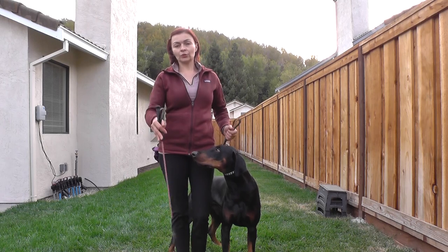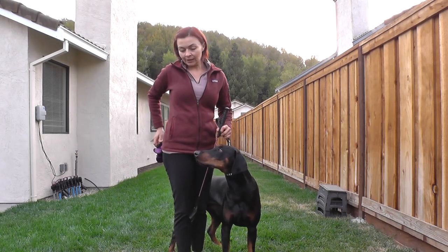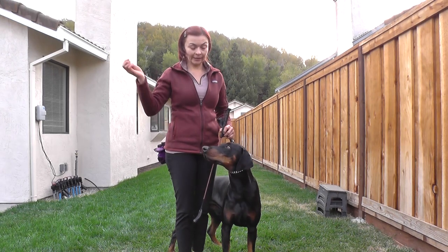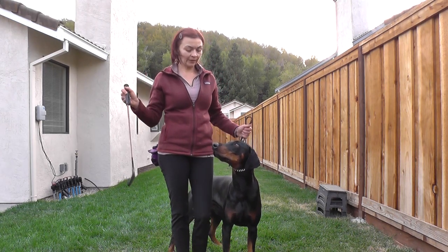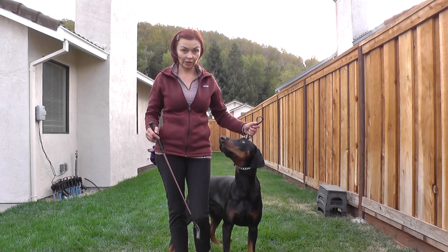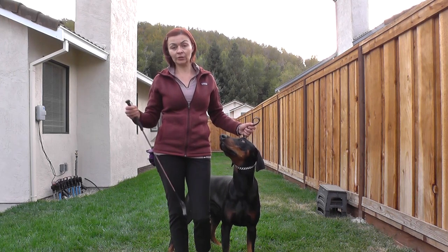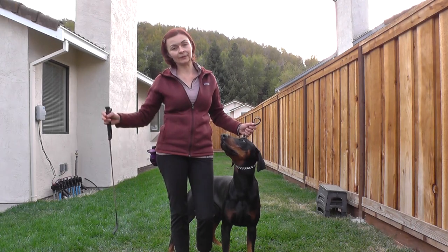What I do is hold a treat in one hand and the crop in the other. I watch him as we run and I'll correct him if needed. At the end, if he's doing well, I reward him and then we run back again.